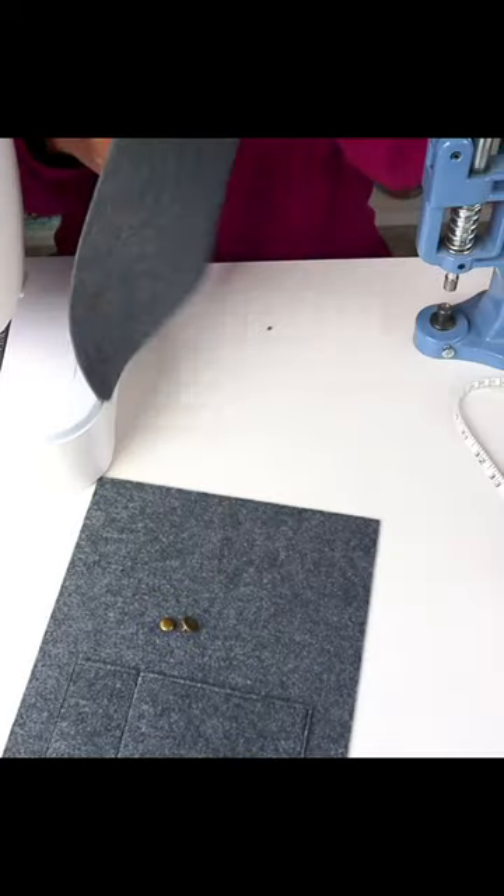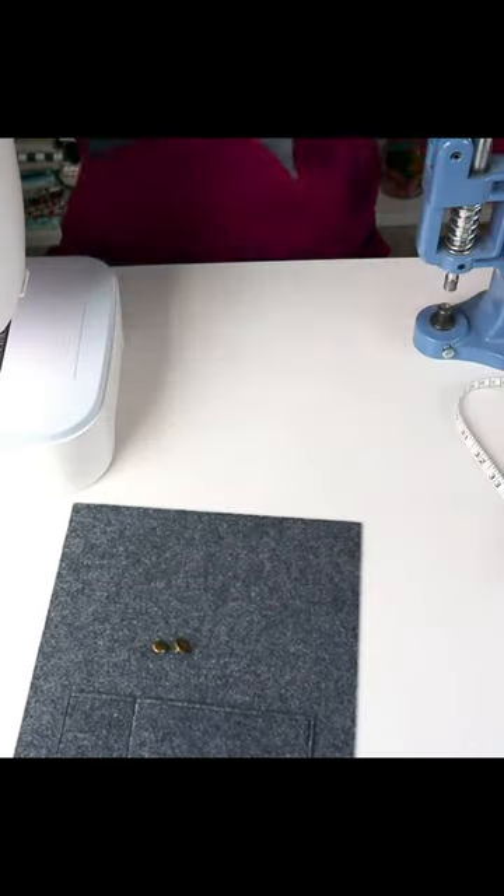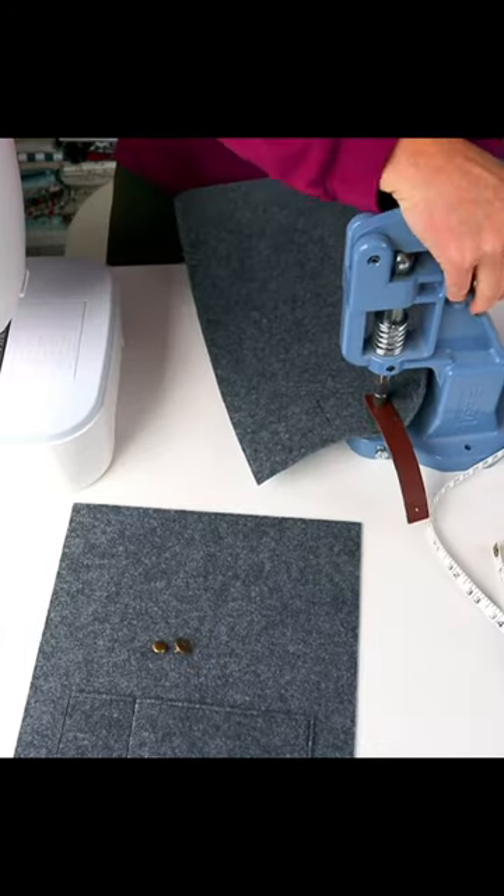Use a piece of leather strap to rivet to the back, and then add a magnetic clasp to the front of it to use as a closure method.